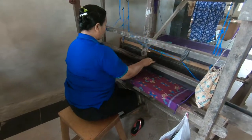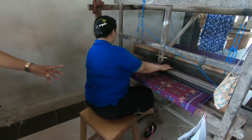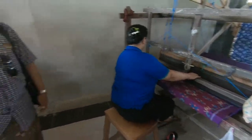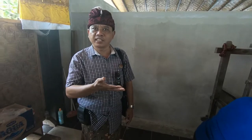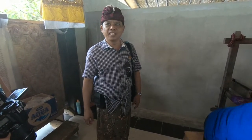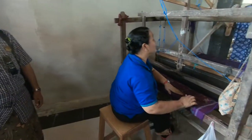This is also for sarong, but it is mainly worn for traditional religious activities. It is mostly expensive — this is the expensive one. So like for a wedding ceremony, they would have this typical type of sarong. In Bali, we call it endek.